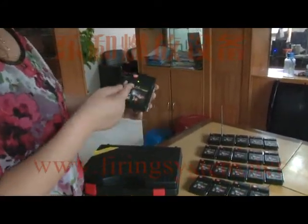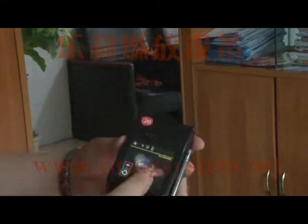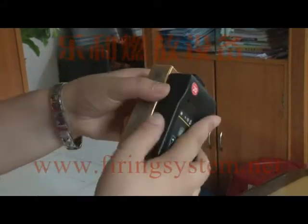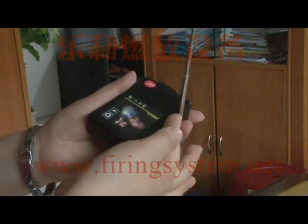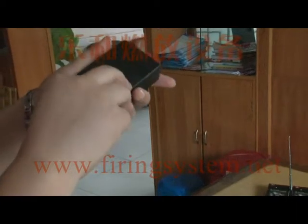Now we first introduce the receivers. It is a very small size — you can see the size is almost the same as a cigarette box, even smaller. It has an antenna for receiving signal more stably, and it is powered by four pieces of triple-A batteries.